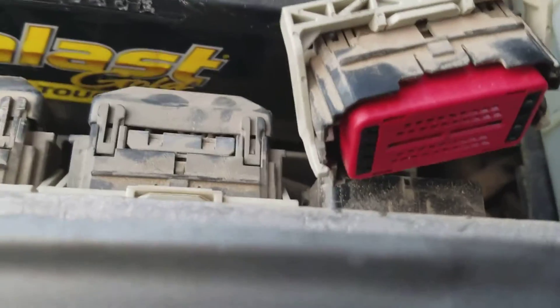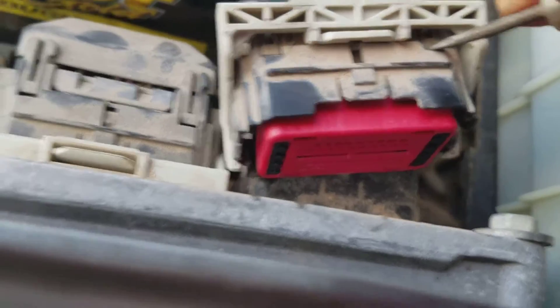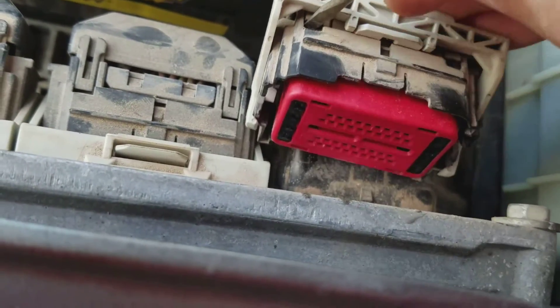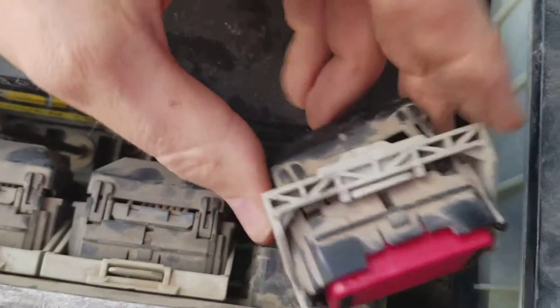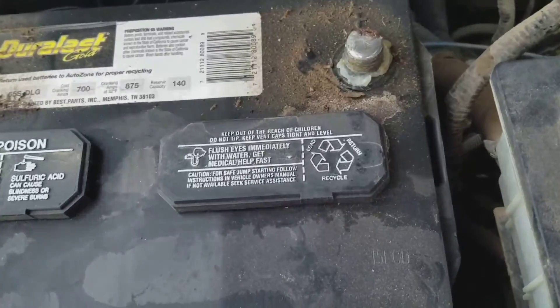Now to get this cover off, there are little clips on either side — one right there, one right there. I'm just going to take my screwdriver and pop it up under there to get it loose. It's got some on the underside too. Got the bottom ones popped loose, pull it the rest of the way off — it'll just pop right back on there whenever I'm ready.